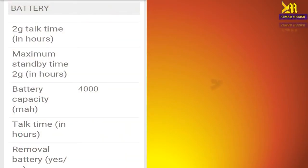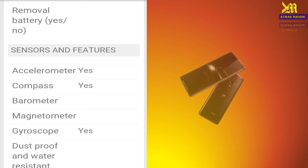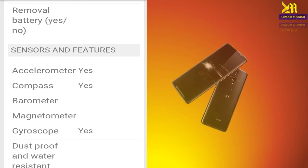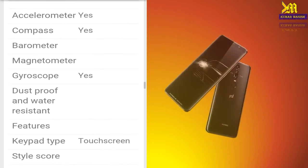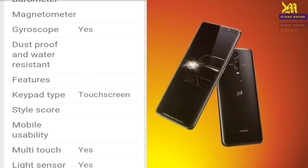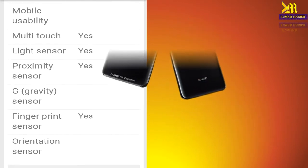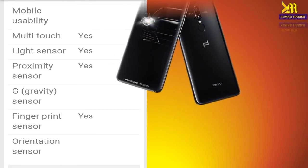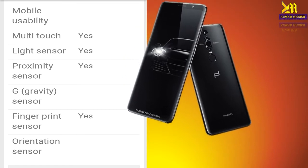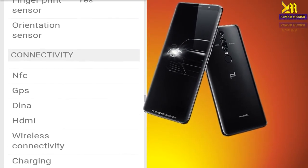It has a 4000mAh battery which is capable of supporting the six-inch large display. In terms of sensors and features, it has accelerometer, compass, barometer, magnetometer, gyroscope, and is dustproof and water resistant. It also has multi-touch, light sensor, proximity sensor, gravity sensor, fingerprint sensor, and orientation sensor.